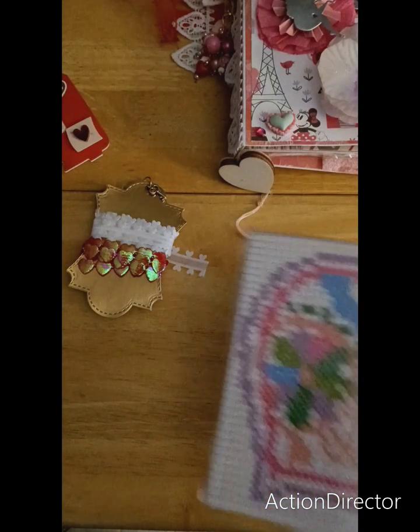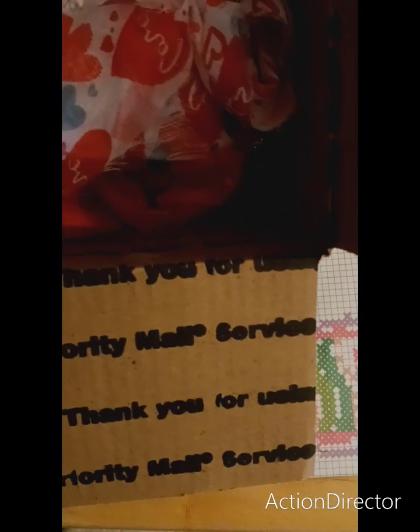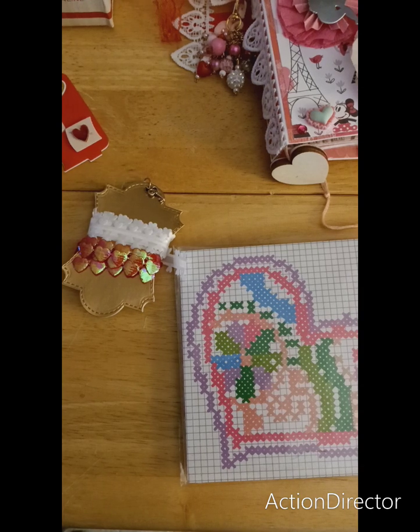Anyways, that is my swap. I did three, so I'll go to two — they're right here in the box already, all wrapped up and ready to go. I will put the link in the description box. We're supposed to have these in the mail by the 20th, so I'll have it out there soon. All right everybody, have a good night. Bye for now!